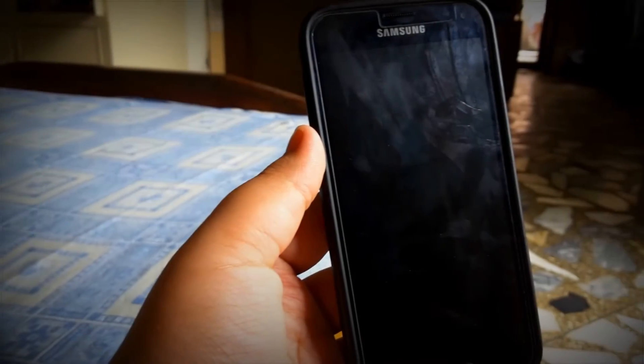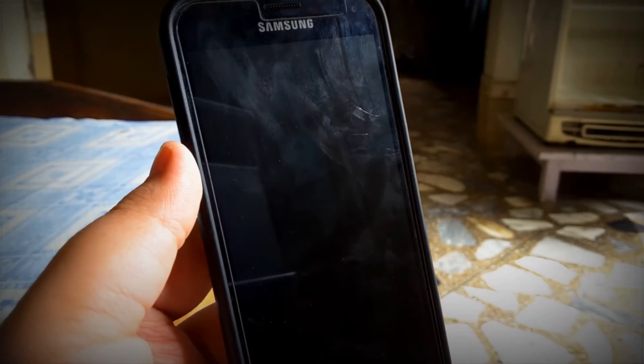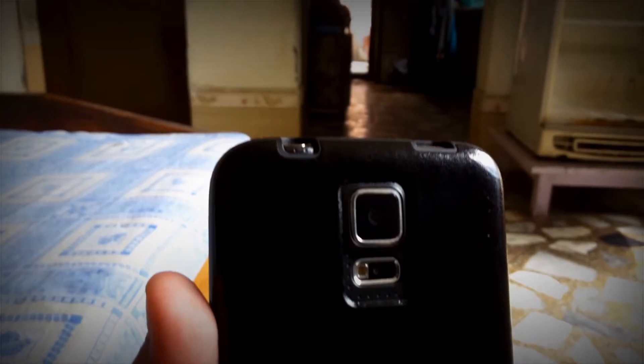Hey guys, how's it going? Hassan here from Ashtek, and today I'm bringing you a review of the Norma Note 7 ROM for the Samsung Galaxy S5. Yes, finally, a ROM for the S5. So without any further ado, let's get right into it.